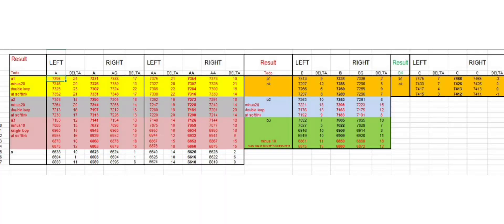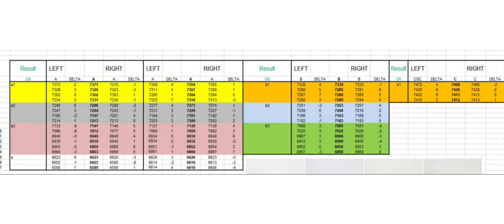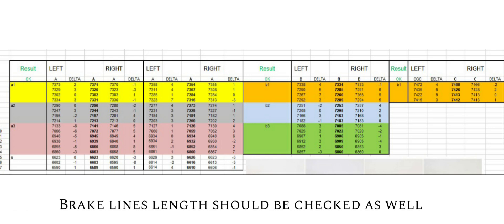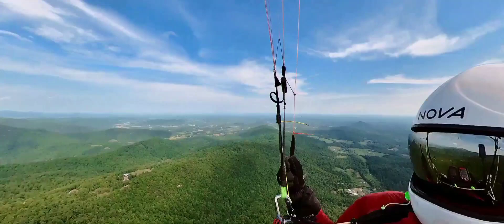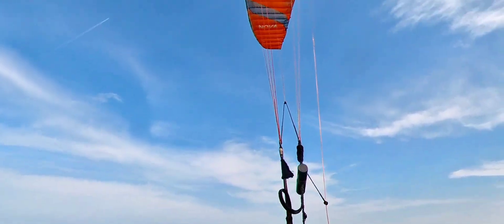The length of the C lines was okay as well. Here you see the result of the second measurement after my adjustments: all values now have a delta smaller than 10mm. I flew the glider newly trimmed and it was biting the thermals again — felt more pressurized, and the trim speed was back to normal.